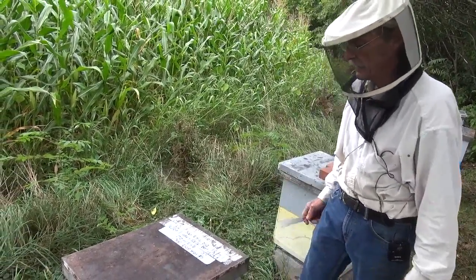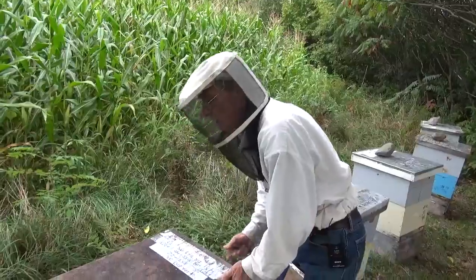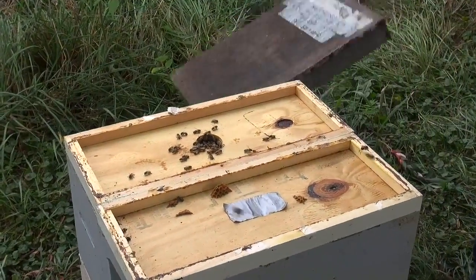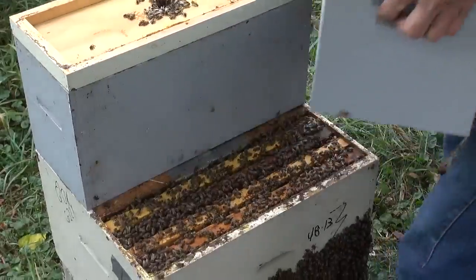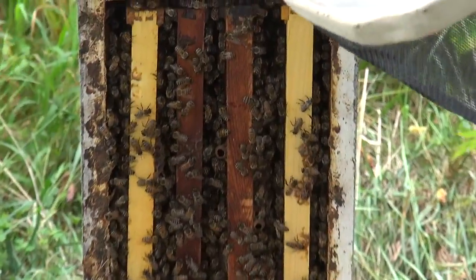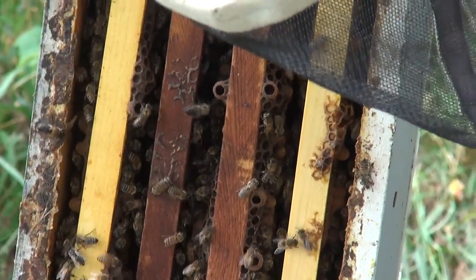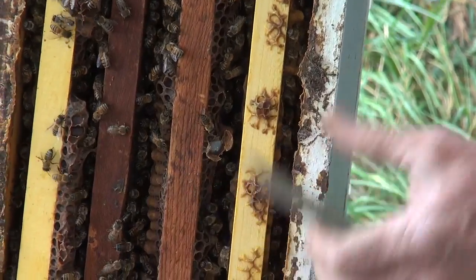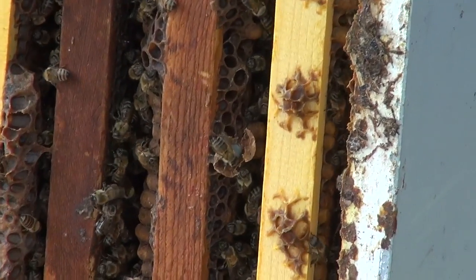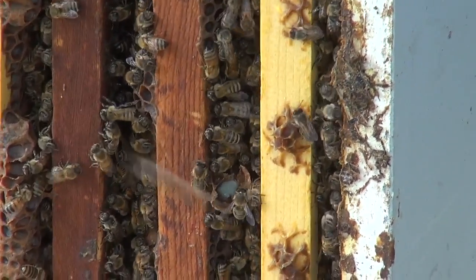The goldenrod flow is going by, so I don't expect any more cups with eggs. But I can check easily — all I have to do is tip up the super. I'm weighing it as I pick it up; it's got some nice weight to it, heavier than the first one. Looking underneath for cups with eggs, and sure enough I see they're starting something right here. Here's one — a cup with jelly in it. They're starting queen cells again.